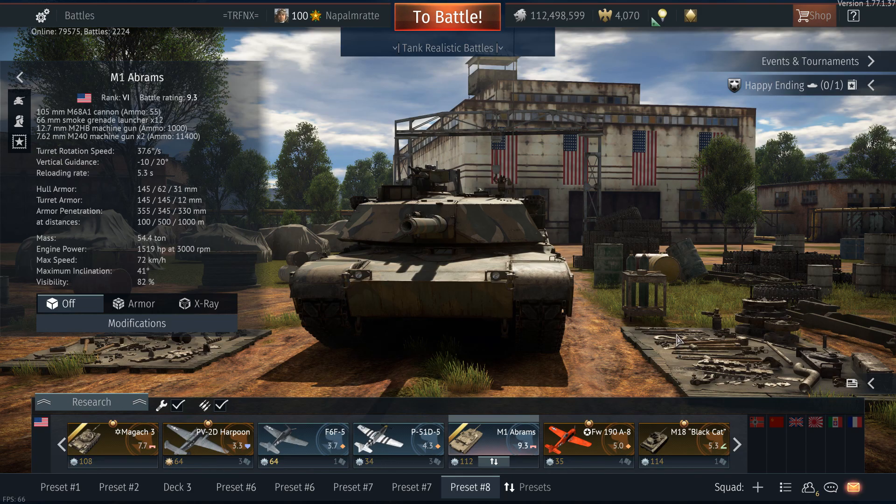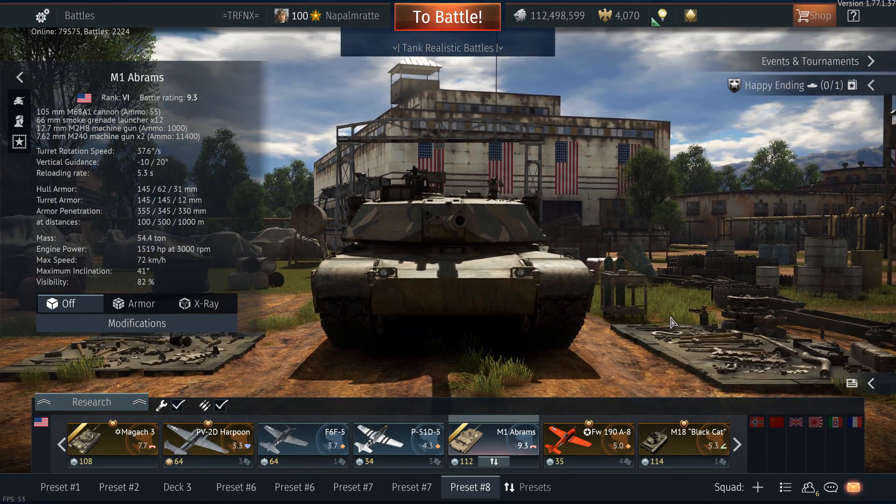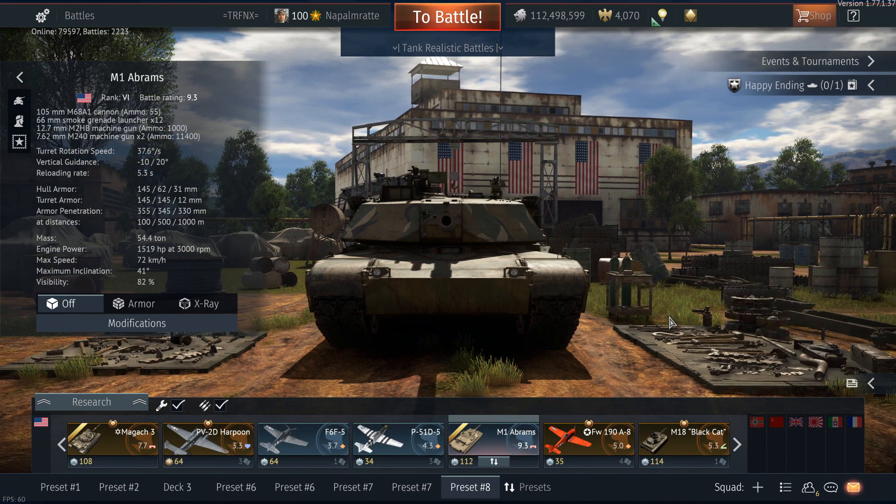Welcome back to War Thunder and welcome to a video that was really exhausting to make. It took me over six hours to test with three friends of mine: Repita, Pixie, and Exit, who were targets for me when I tested some rounds.